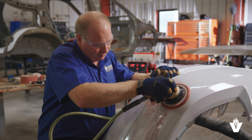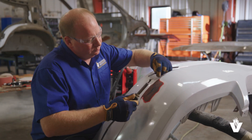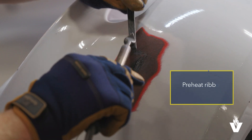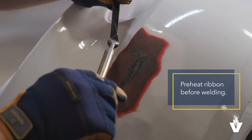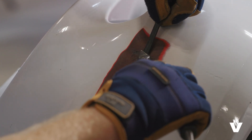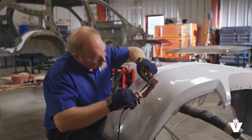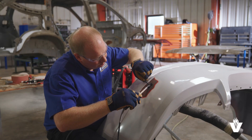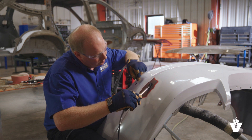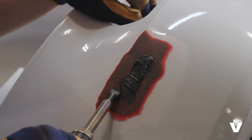Then we will feather edge the edges of the V-groove, creating a taper with 80-grit sandpaper. Now we will take the preheated airless welder and the black ribbon and continue by preheating the back side of the ribbon. Turn over the ribbon onto the panel and place the welding shoe on top of the ribbon. Now we will melt it into the panel before pulling off the excess ribbon.